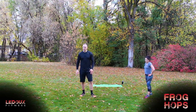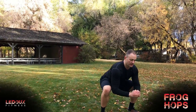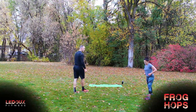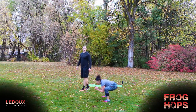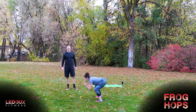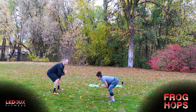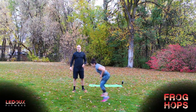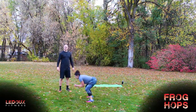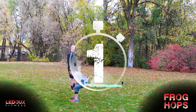Next one is just a good old-fashioned quad burner — it's a frog hop. Getting down low, staying in this low position, just hopping forward: one, two, and then back. Three, two, one, go. Focus on soft landings and get as much distance as you can without breaking that form — you don't want to come up high. She's doing a good job staying down low. Five, four, three, two, one, time.